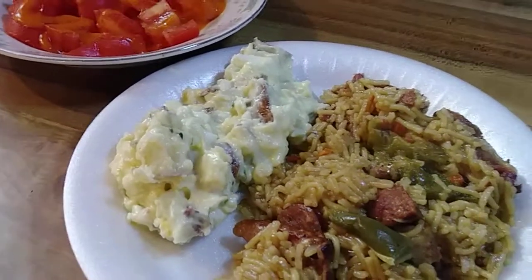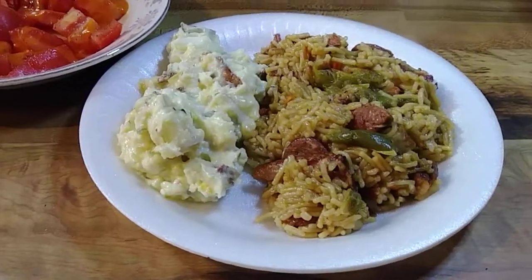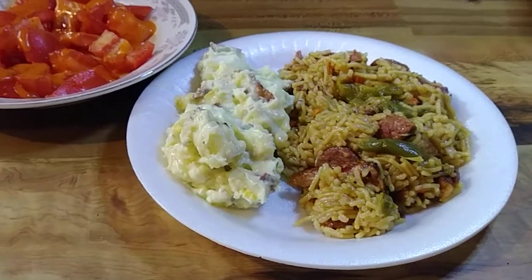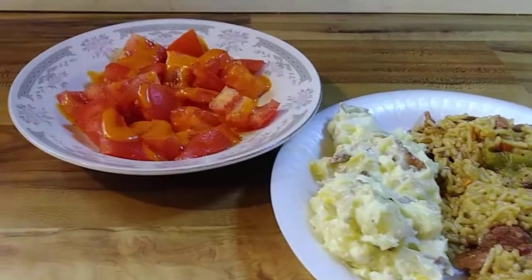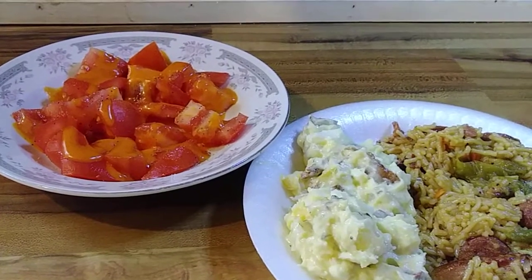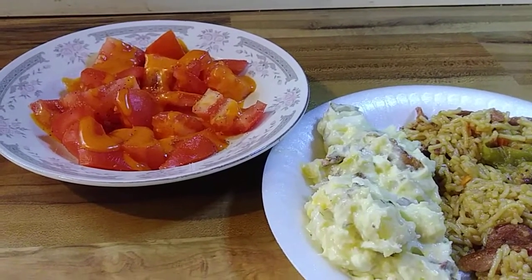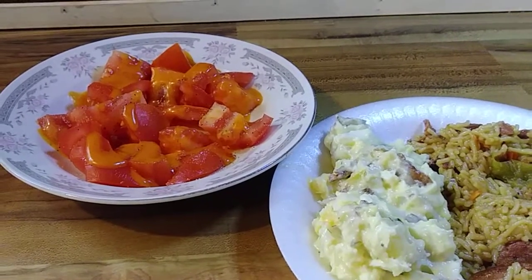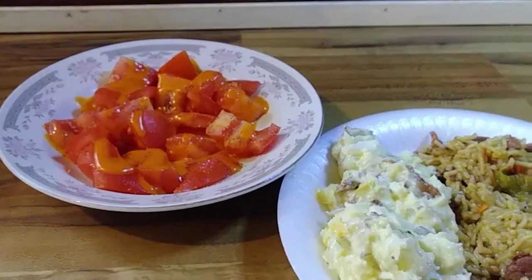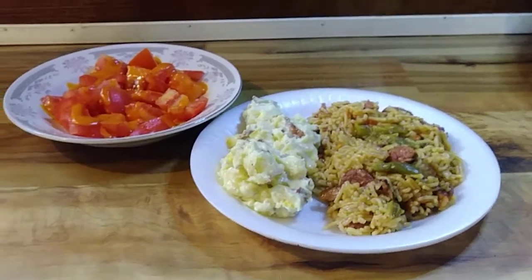I've got green onions, yellow onions, pickle relish, mayo, salt, pepper, onion powder, and garlic powder in that potato salad — and it tastes pretty doggone good. I also hit it with a little liquid seafood boil, about a half a teaspoon put in the pot when I was cooking the potatoes. That really enhances the taste of the potato salad.